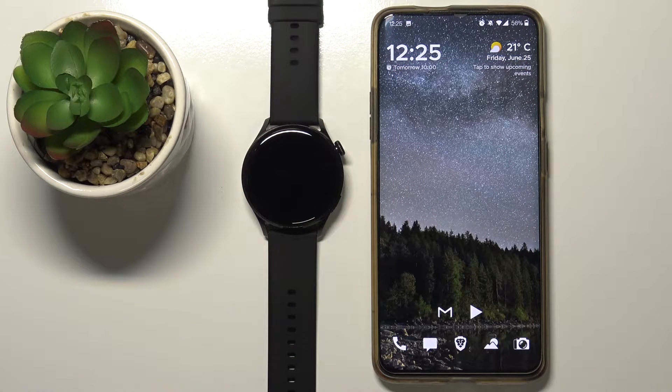Welcome! In front of me I have Huawei Watch 3 Active and I'm going to show you how to pair this watch with your phone.